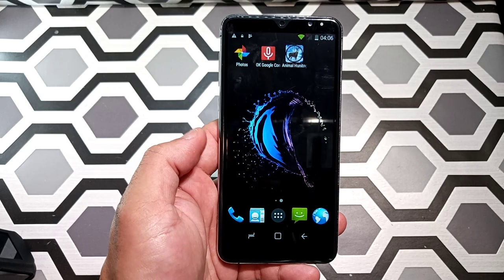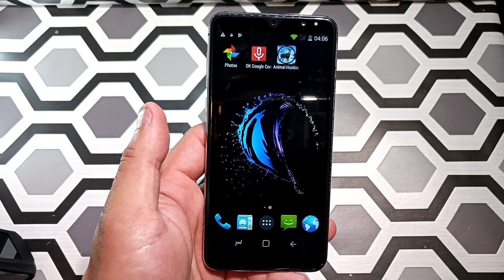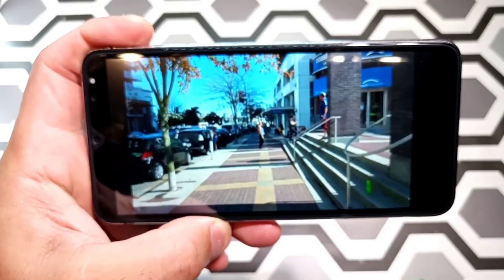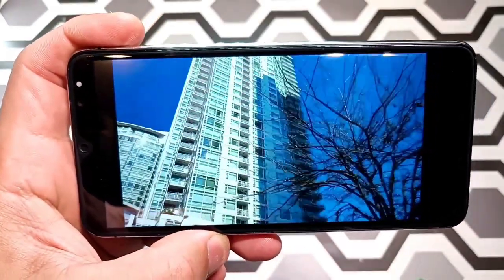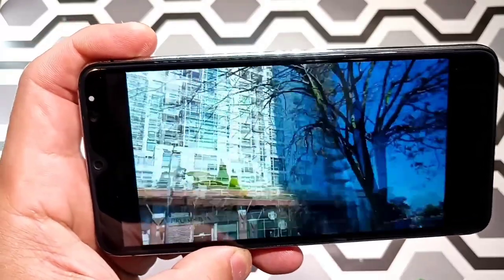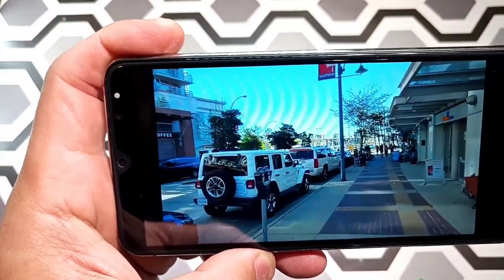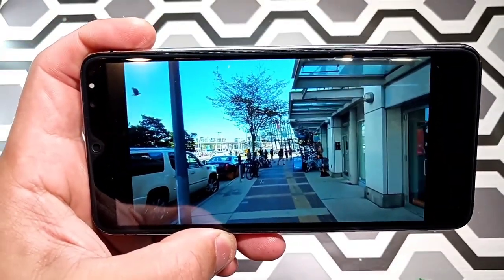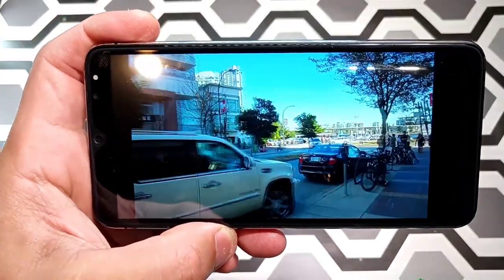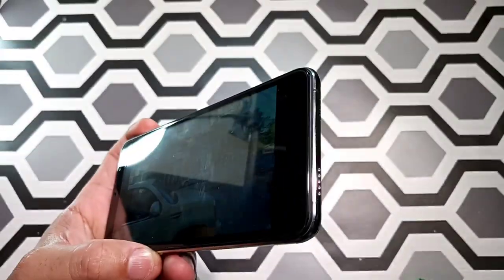Let's check the video playback quality on this phone. It is not good at all — there's lag, it cuts off, and everything seems like it's in slow motion. Watching videos on this phone is absolutely terrible. The speakers are also not good.